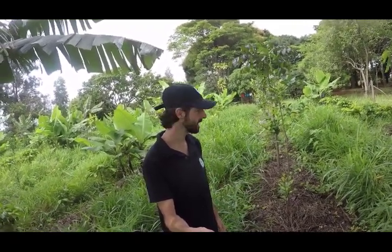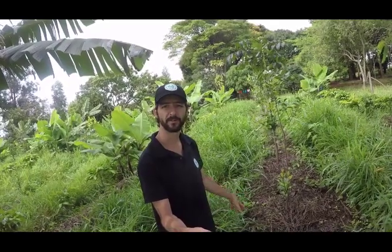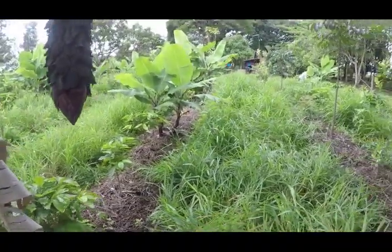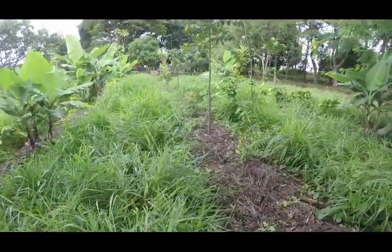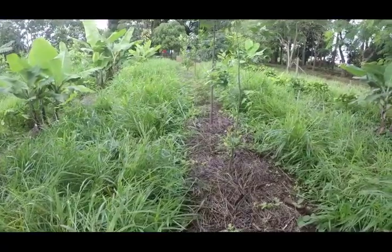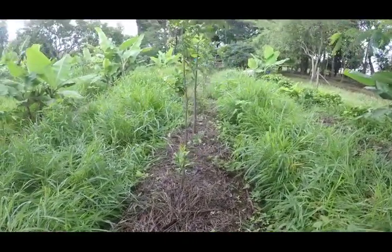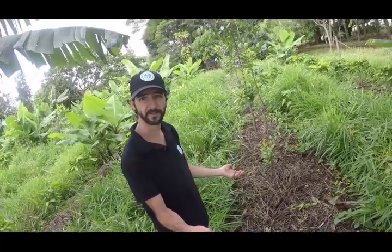Hi guys, I want to share with you the system we've been using here. We're basically planting using the power of grass. As you can see, we've got a bed of trees and then we've got a corridor bed of grass, and what we're doing here is cutting the grass and feeding the tree. So every other corridor is for supporting the tree, or it could be a veg system or anything else.